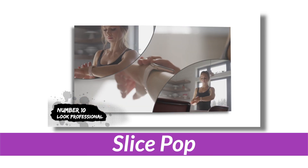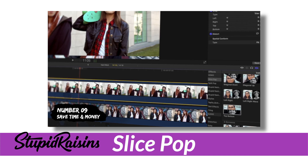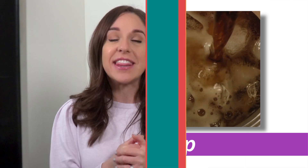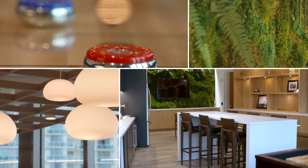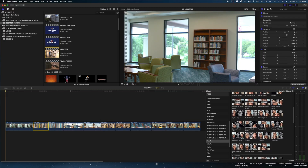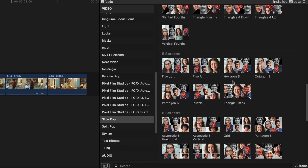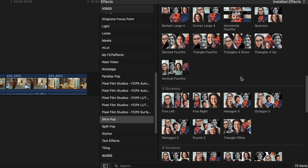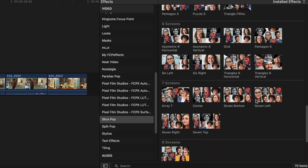Let's move on to our third favorite plugin. This one is called Slice Pop by Stupid Raisins — I'll link to it below. It includes really easy-to-use split screen templates that can show off a lot of shots in just one frame. This solves a problem I always have, which is that I shoot too much great B-roll and the length of my client's ordered video is too short to incorporate all the shots I want. So I love using split screens to show everything I shot. Slice Pop is located in your effects bin, and you can browse so many different configurations. You can incorporate up to 10 screens with Slice Pop.